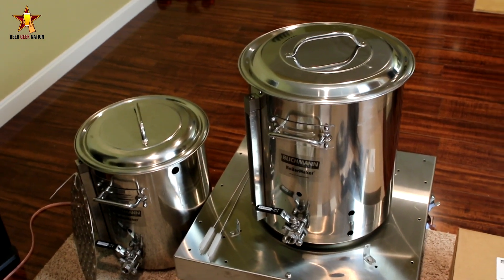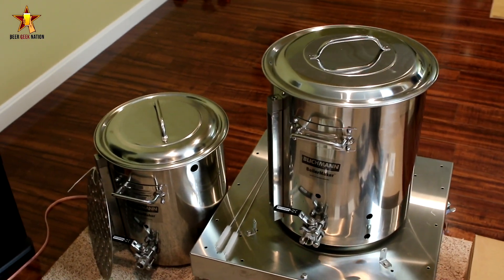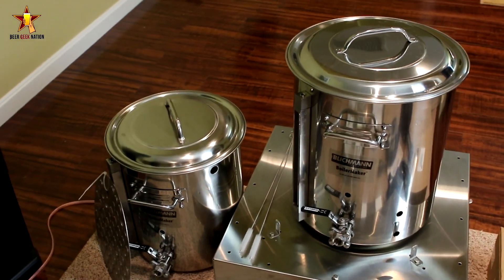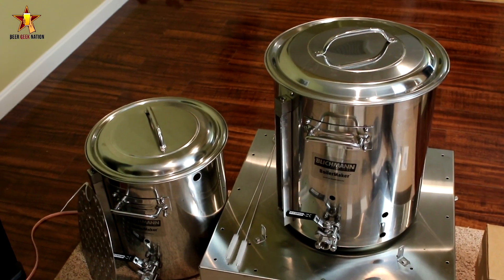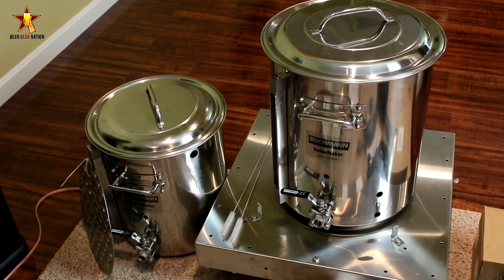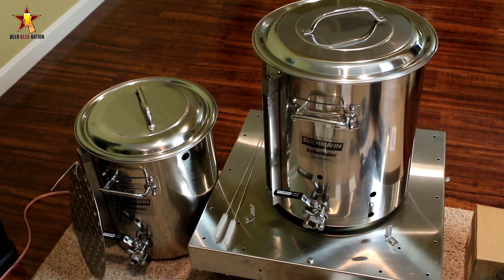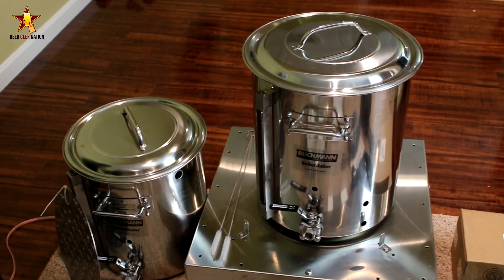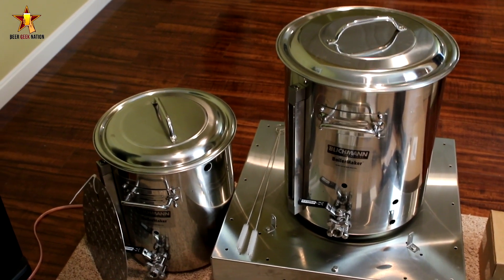Here's the official unboxing of the Blichmann BrewEasy electric brewing system. This is the 5-gallon version — they do have a 10, a 20, and I think a 50 as well. This base one starts at around $2,000 and goes up from there. This is basically turnkey — you get everything ready to go, all the connections and hoses included. If you want a real easy setup straight out of the box, this might be worth looking into.